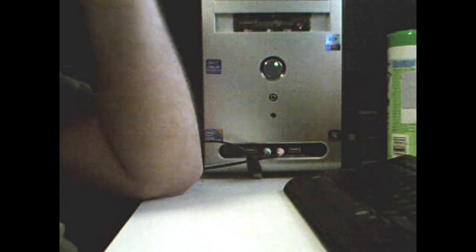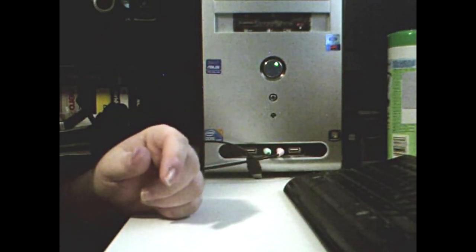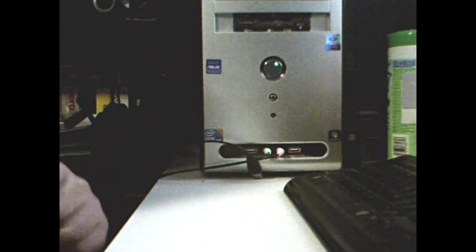Ladies and gentlemen, for the first time in an unboxing video, I am actually at home doing this today. So instead of my friend's floral tablecloth, you're getting a spotty desk view.